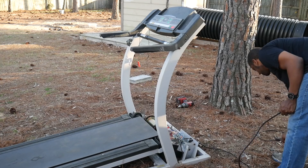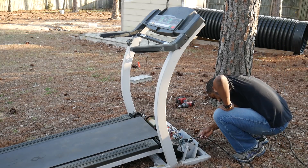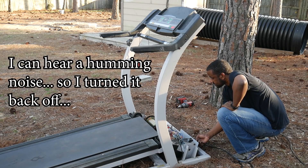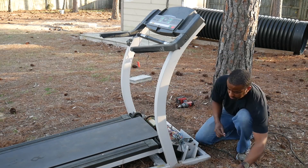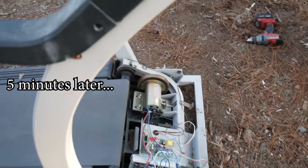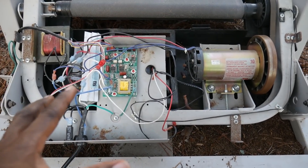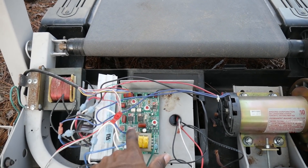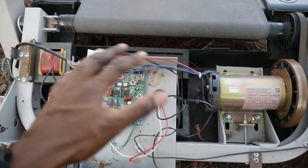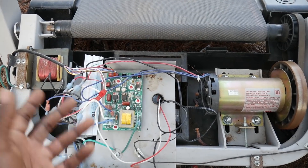I'm going to plug this in and let's see if it works. Well, looks like we figured out what the problem was. What I ended up doing, just on a hunch, is pulling out these three leads which lead to the incline motor. When I initially plugged it in I heard a humming sound — nothing was moving and it didn't look like that motor was trying to do anything.